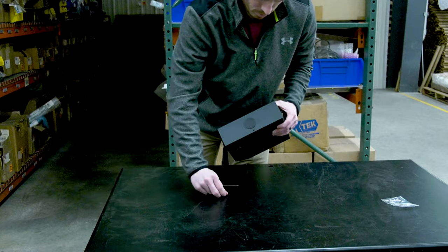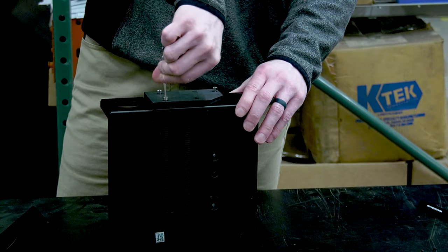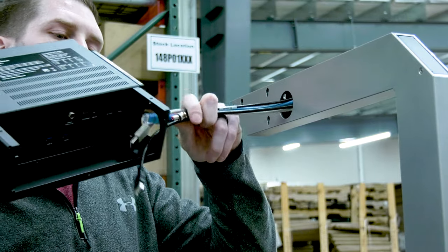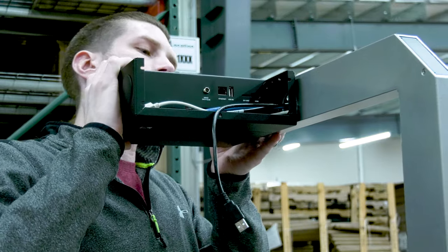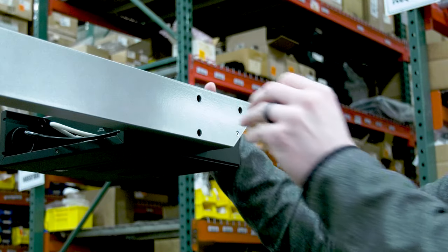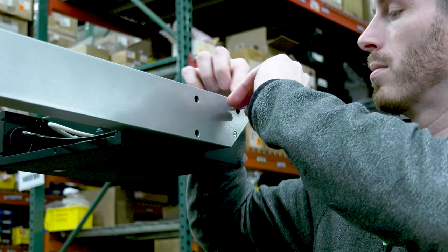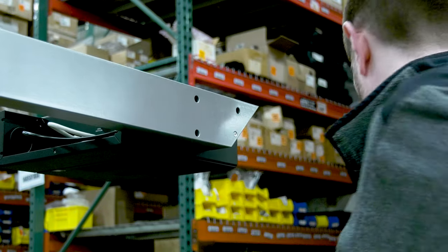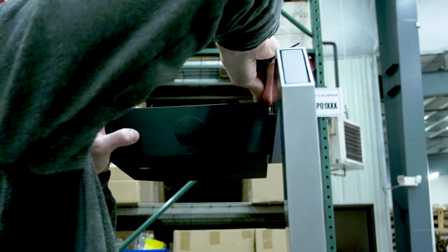Remove the rear cover from the scanning head. Loosen, but do not remove, the three mounting screws so they are approximately one quarter inch from the spacer plate. Insert cables from the upper pole assembly through the cable slot on the rear enclosure. Cable connections may also be attached now or later in the process. Align the mounting screws with the pole assembly's keyholes, insert screws through the pole wall, and seat them all the way down. Ensure the heads of the mounting screws are seated properly in the keyholes, and that the plastic spacer block top surface is parallel with the pole's top surface. Ensure all cables are attached, then reinstall the scanning head's rear cover.